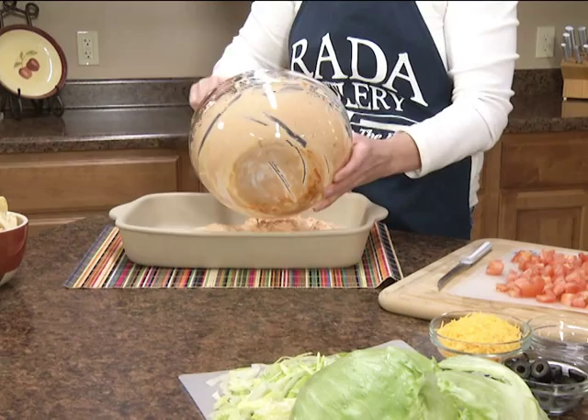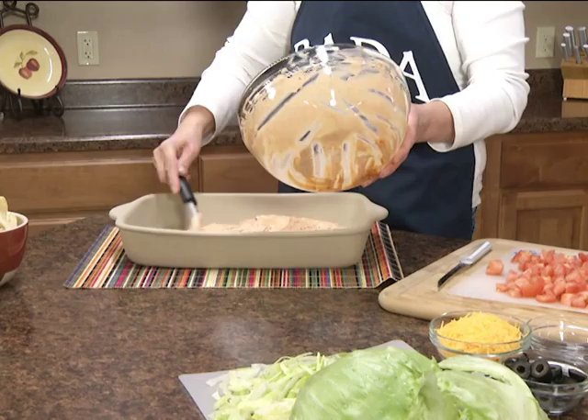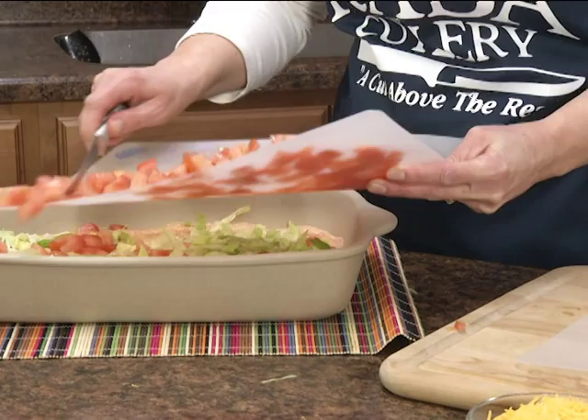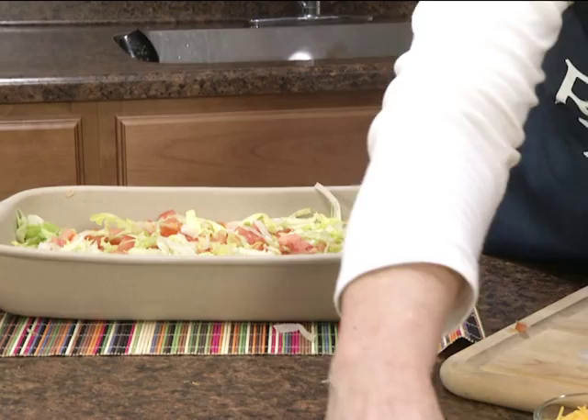Now you'll just spread this into a 9 by 13 inch pan. I like to use this Rada bakeware — you don't have to bake in it, you can also use it for refrigerated recipes. Now we're just going to top it with our tomatoes. I like to layer the tomatoes and the lettuce.